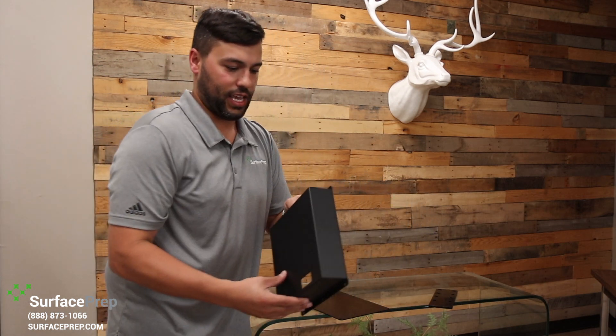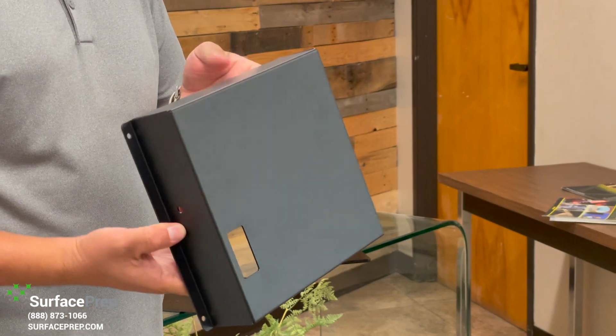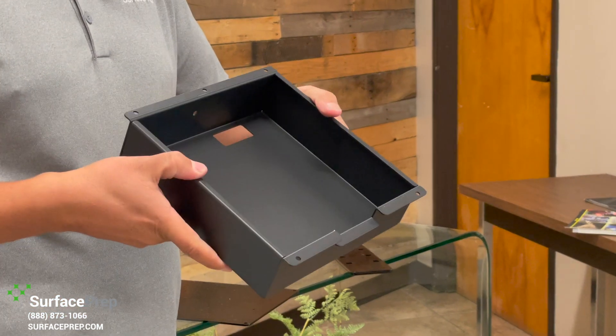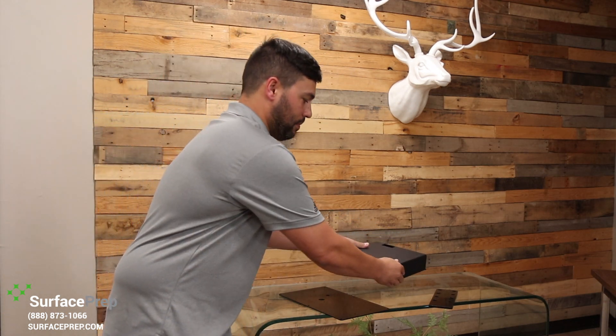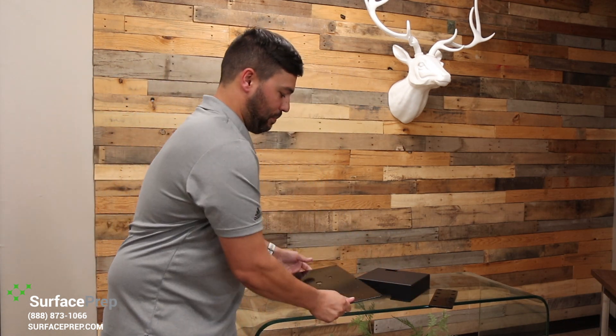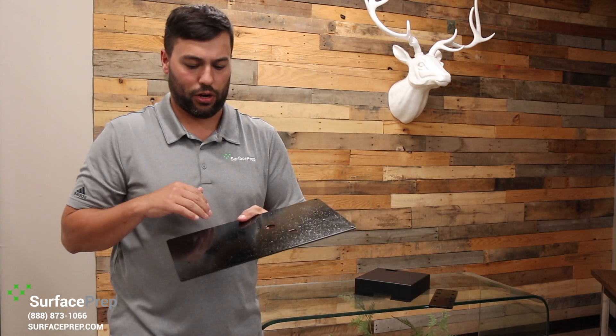The part is cured, so let's take a look. It came out beautiful. This is a matte black powder coating — very smooth, very consistent, got 100% coverage. It's almost ideal. We also wanted to powder coat a couple of bad parts so you guys can see what we mean when we talk about cleaning and making sure you're prepping the part properly.